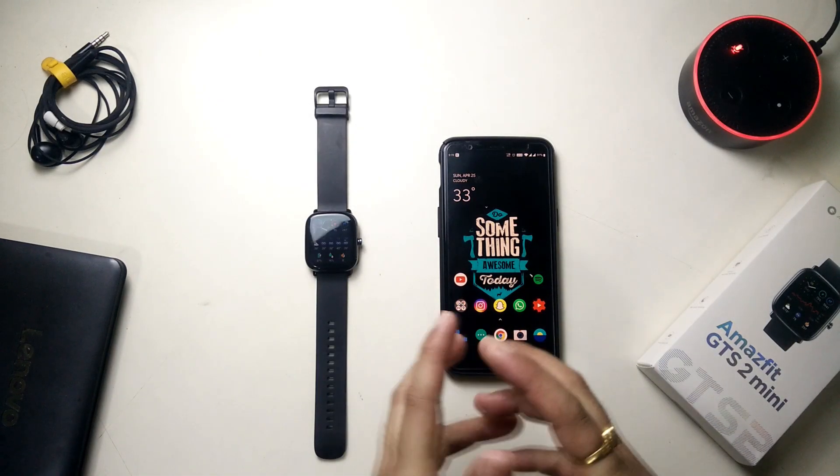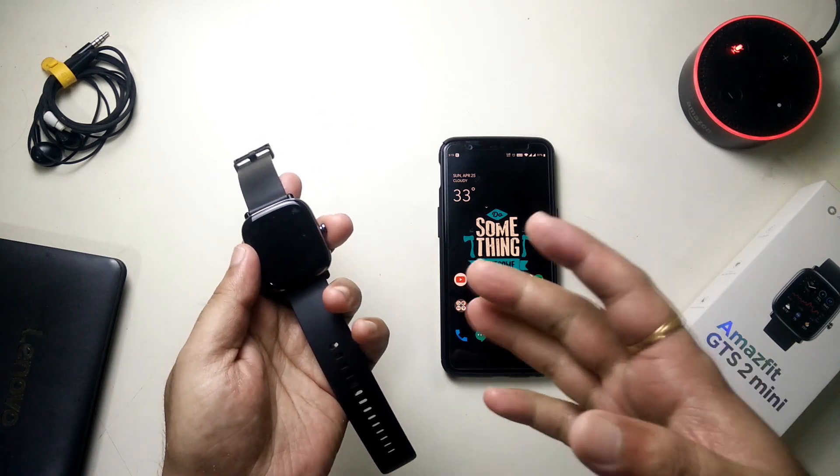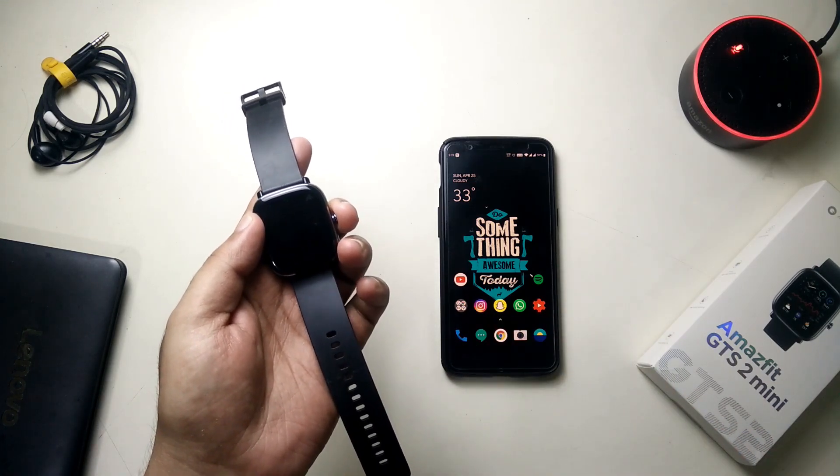Hey guys, this is TechRacer and today I'm going to talk about one of the most important features of the Amazfit GTS 2 Mini. I forgot to mention this feature in my unboxing and even in my full review video, so I just thought of covering it out as well.